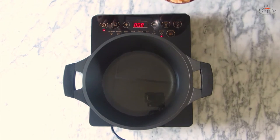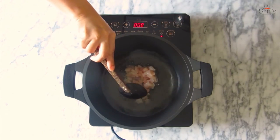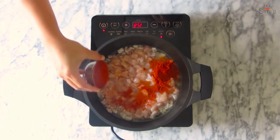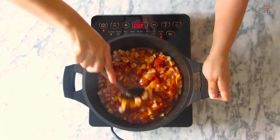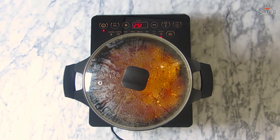Heat up the oil again and add the finely cubed chicken, spreading it out. Along with this, I am going to add the chili powder and salt. Combine all these together until well incorporated, then stick the lid on and cook for 10 minutes. I have kept the flame on medium high.